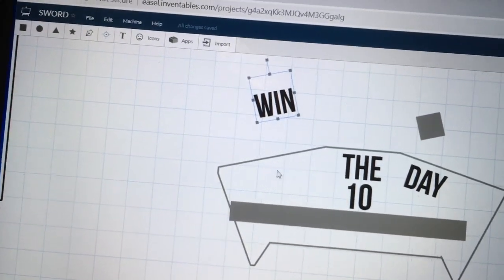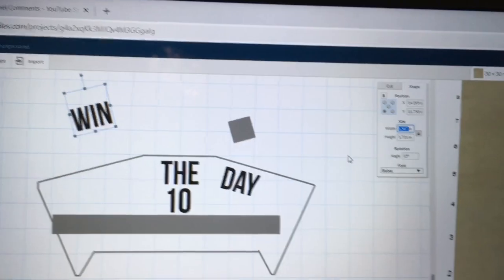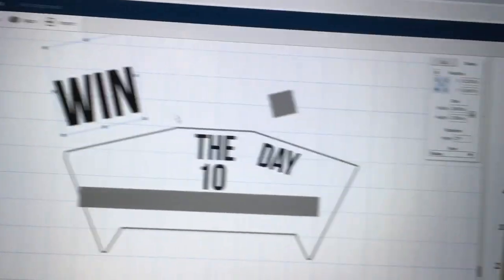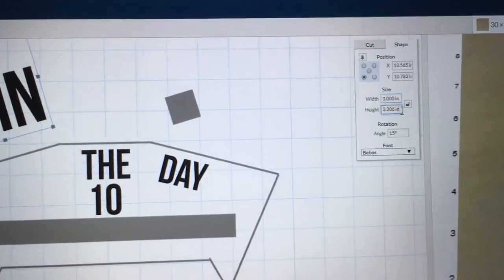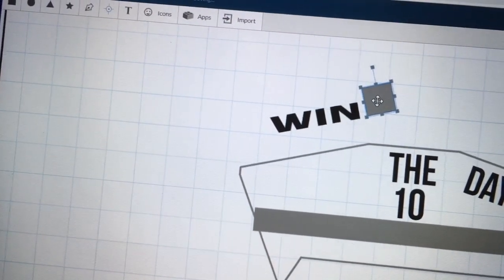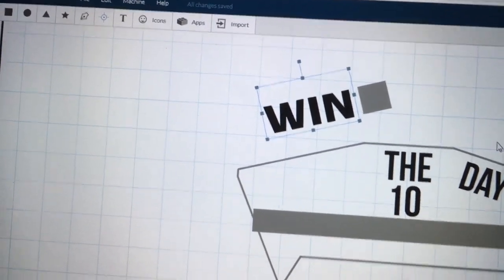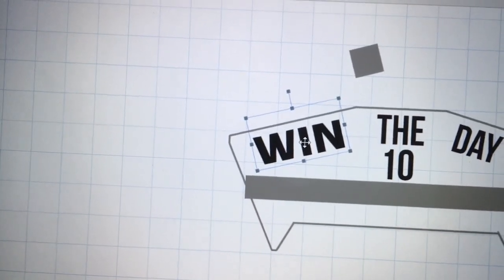I wanted the text to fill the whole space. I can select the width and set it to three inches, which makes the whole object three inches — but notice that changed the height too, because I have the lock on, so it changed proportionately. My height changed to 3.306, so I changed it back to one inch. The letter isn't actually three inches that way, so by bringing this over and setting it next to it, I can grab the arrow and adjust the height to match — three inches wide and one-inch-tall letters. That's what I'm looking for.